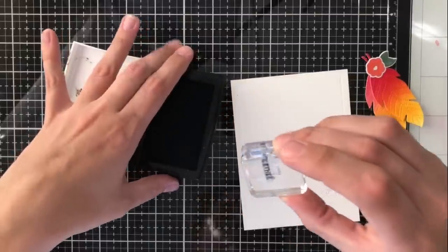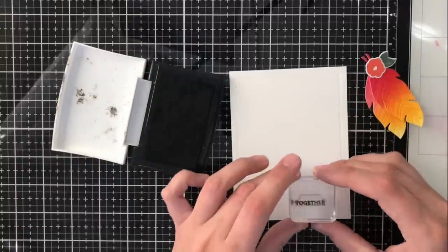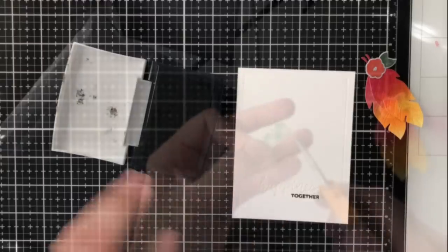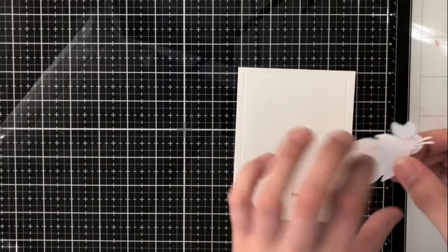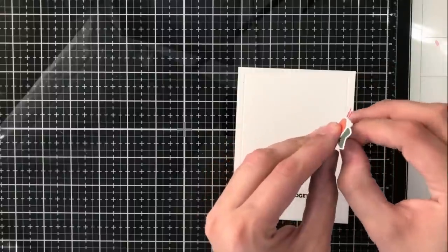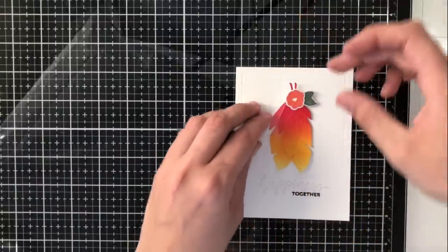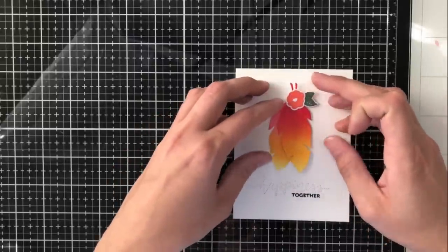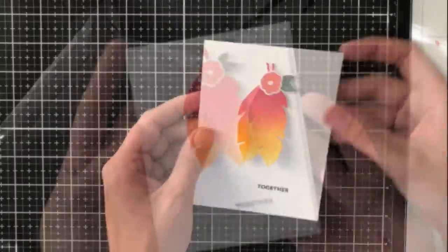There is a sentiment in the stamp set that says 'better together,' so I'm just using the word 'together.' I'm going to stamp that in Versafine Onyx Black Ink right underneath that die word 'happiness.' Then I'll take a piece of foam tape to the back and top of those feathers and adhere it right there to the top. I don't want to adhere the whole thing because I want that illusion of the feathers hanging — so if they move around a little bit when you pick it up or open it, that's the illusion I want it to give.